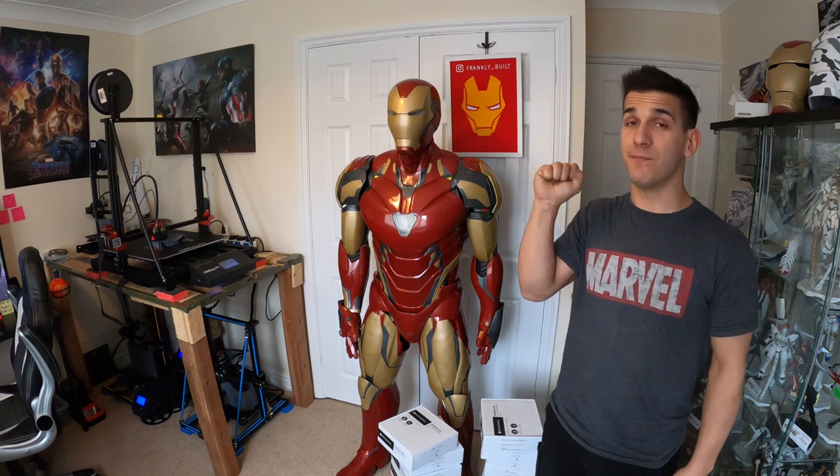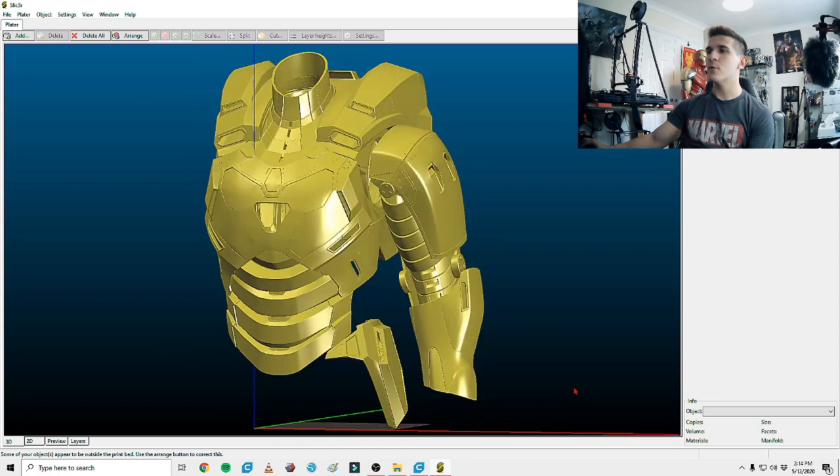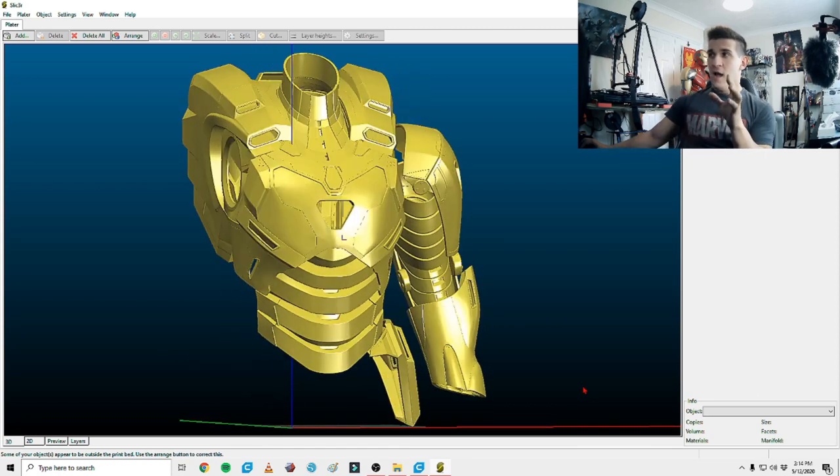I really hope that through this whole series I can give you guys a very good idea of what this whole project is going to entail, because this Mark 39 is just beautiful — I'm so excited for this thing. So let's hop on real quick onto the computer and take a better look at the files. We're not really going to do any slicing and arranging, but I want to give you guys an overview of what the file set looks like as of now.